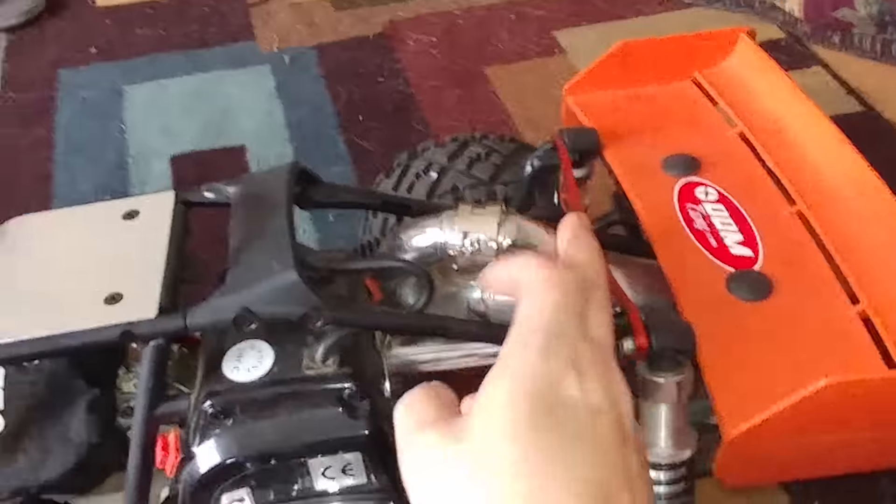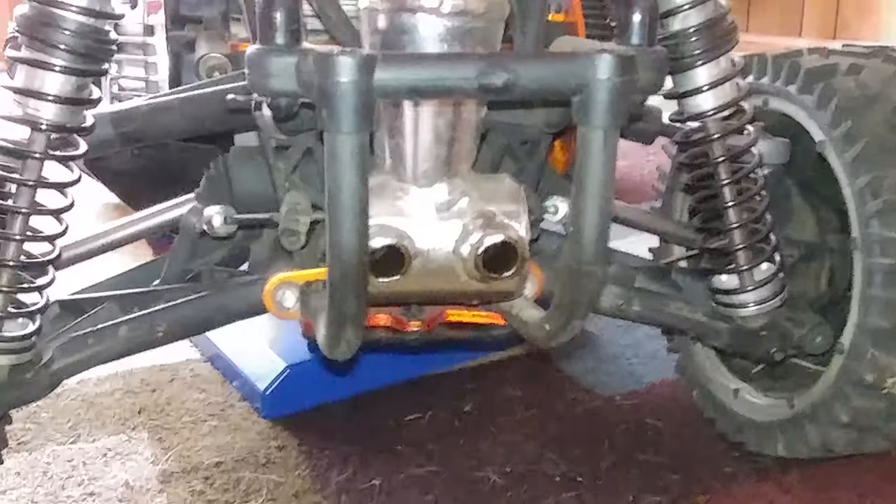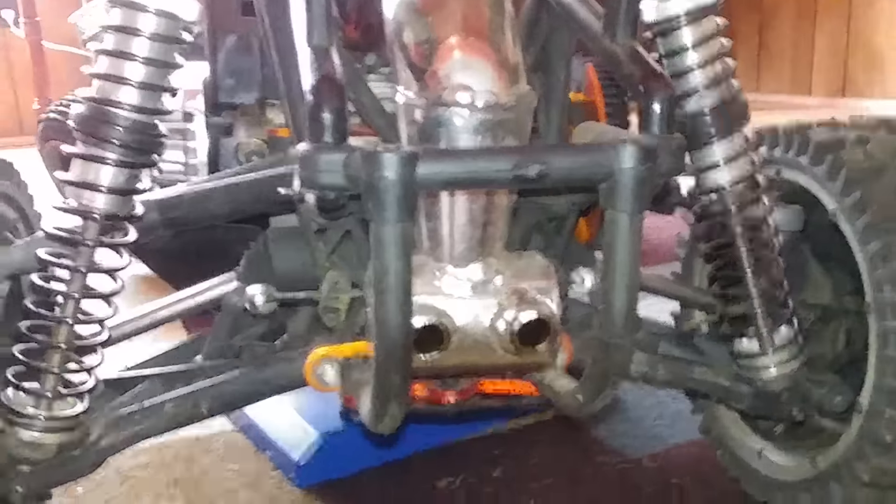Here's the King Motor store pipe. You can see in the back it's actually got a dual outlet exhaust — really good for low end, not so good for high end, but it really lets the engine breathe.